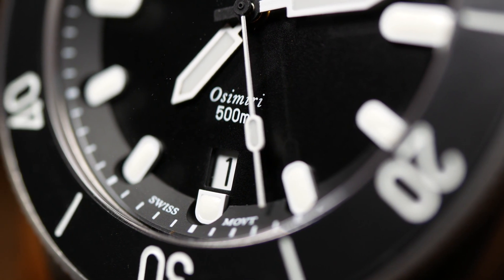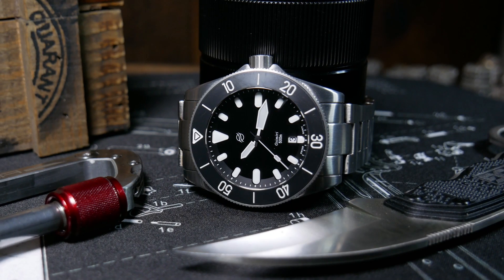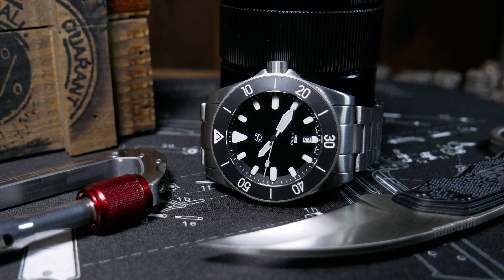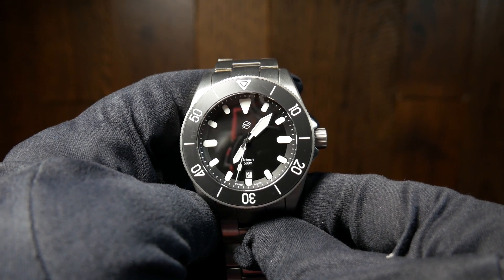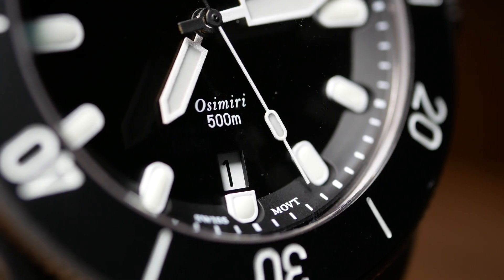Welcome back, I'm Shane and this is Relative Time. A few months ago I got an email from a brand new microbrand asking if I'd be interested in reviewing their watch. And this really isn't that unusual these days, but there was something about this particular watch that really caught my eye — which is the Ozy Midi by Phanos Watches.